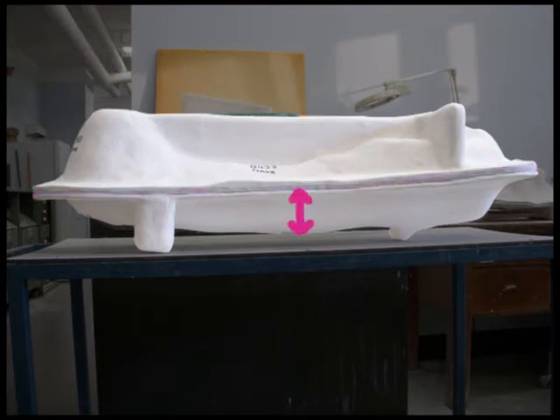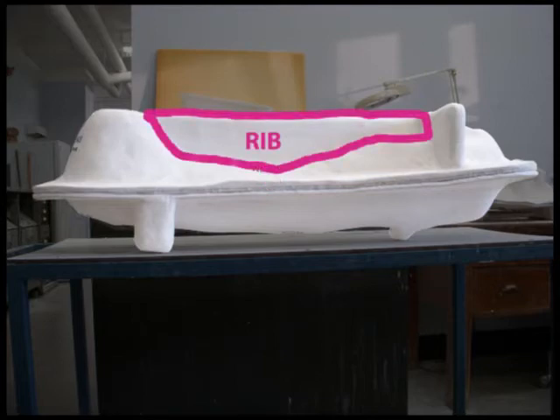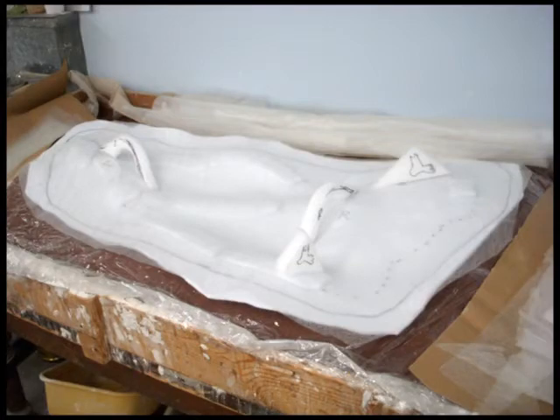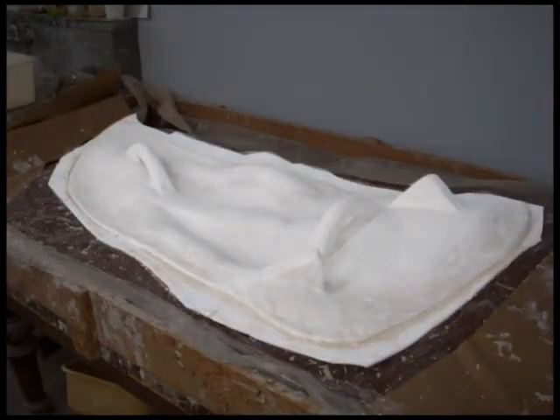The lower half of this jacket has enough vertical thickness to not require a rib, but the upper half is very thin vertically and so needs a rib added to strengthen it. On heavy jackets, if handles are needed for opening, they can be formed into a rib at the time the jacket is being made, or formed on top of the surface — though this is time consuming when rushing to finish before the plaster sets.